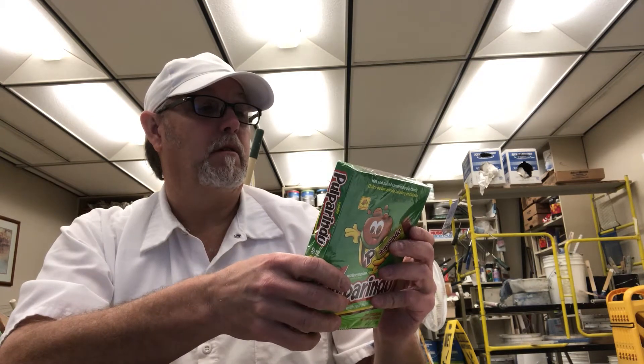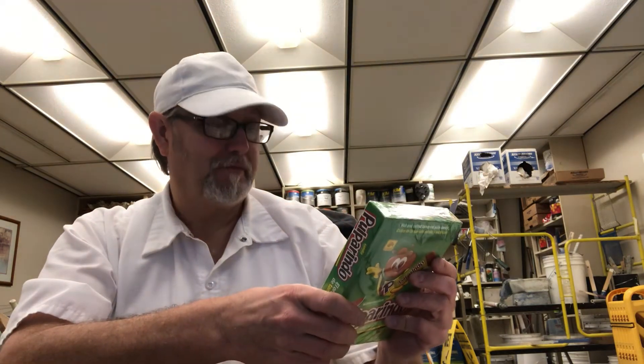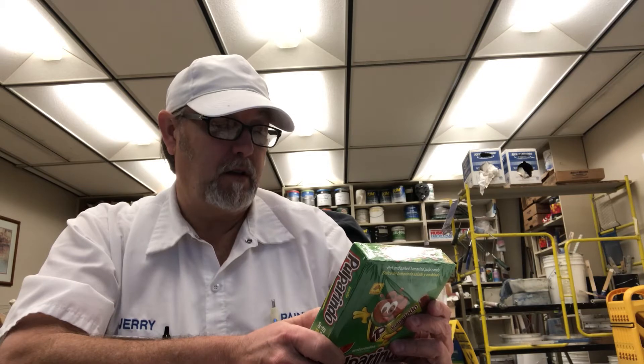It says from the orchard to your candy store. Ingredients: tamarind pulp, corn syrup, iodized salt, sterilized ground guajilo chili, artificial flavor, and sodium benzate to preserve the freshness.